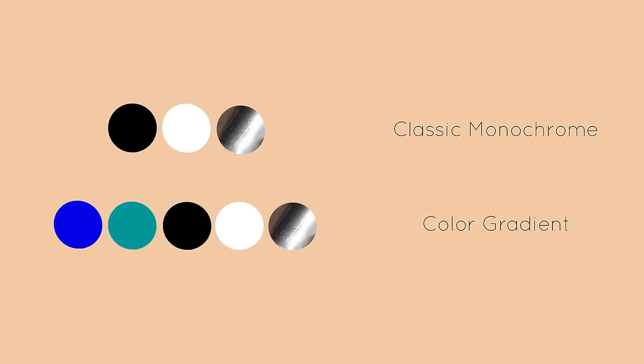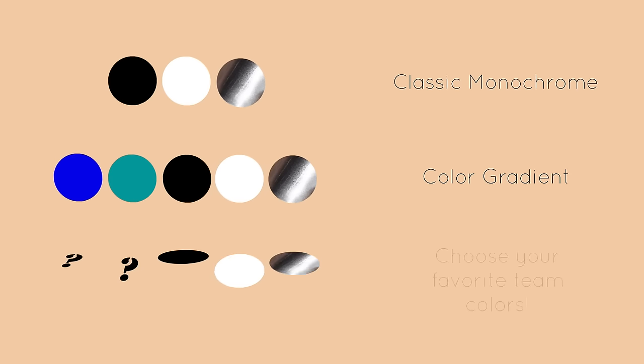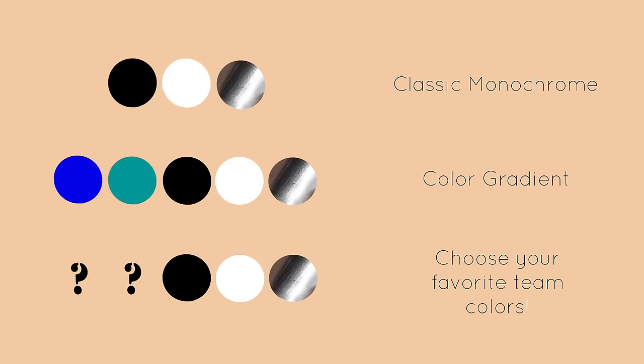What if you want a different look? Here's the original color palette with black, white, and silver. Or if you want, you can add a color gradient underneath the logo — I think blue and teal under a white logo would look great. Another good option is to use whatever favorite team colors you favor in your color gradient, and then add the stripes and logo in black or white.